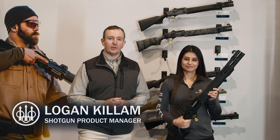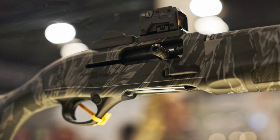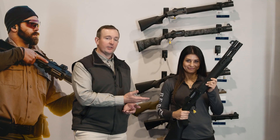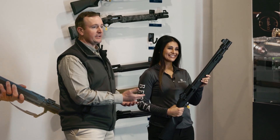We're here at the 2023 SHOT Show. My name is Logan. We're here at the Beretta booth and I'm very happy as product manager for Shotgun to introduce you and show you the new A300 Ultima Patrol. I'm here with Jessica Hook and she would like to walk you through the new shotgun and all the work she did helping design this gun.